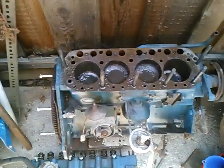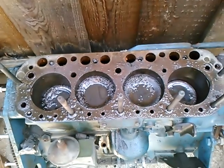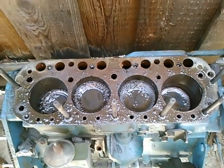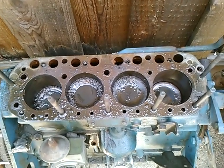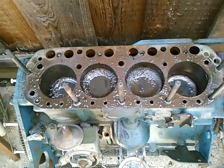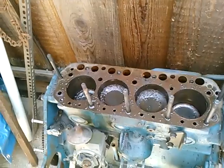I took and scraped the rust out of the number one and number four cylinders. Sandpaper might have worked, but steel wool was not getting anywhere, and the rust tended to break off in big chunks. Hopefully the cylinder wall surface is not pitted to the point where it would create smoking if I ever get this thing running. I'm going to demonstrate now that it will turn.